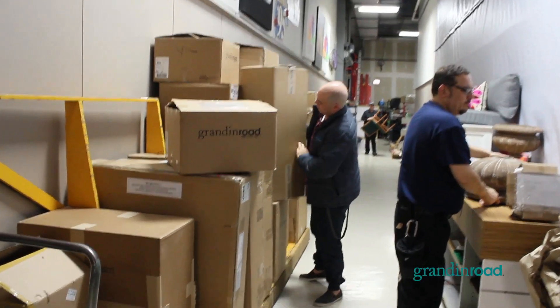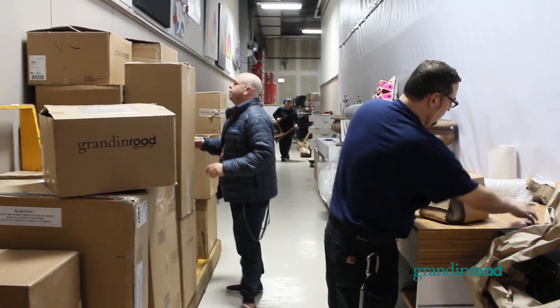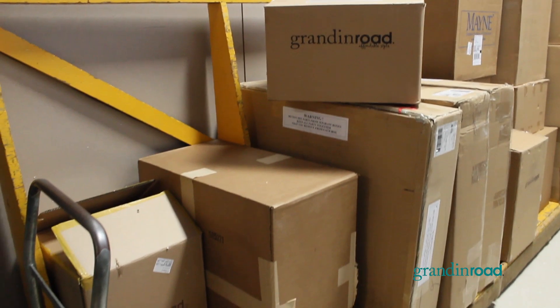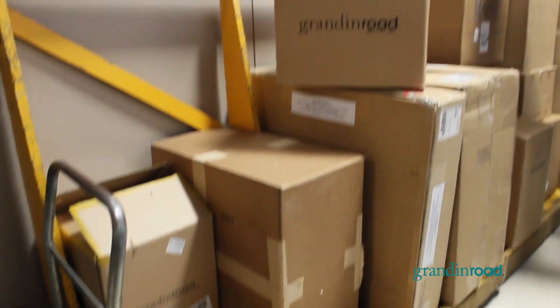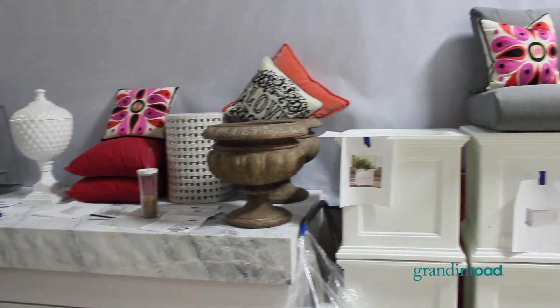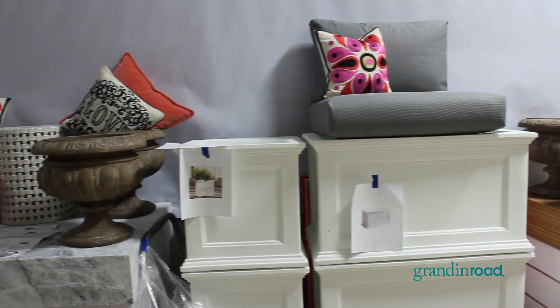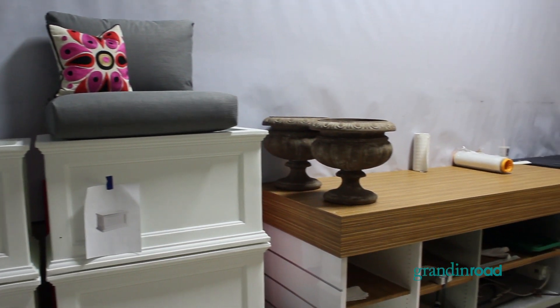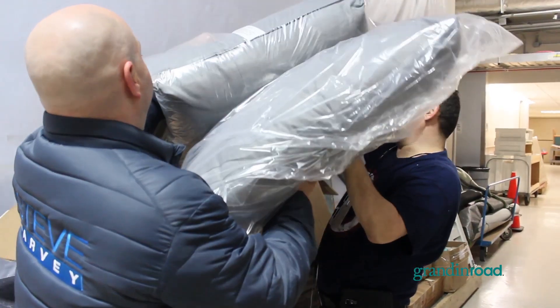What are your thoughts on our furniture? Well, we're in the midst of trying to negotiate with our good friends at Grandin Road. What we're hoping is that we can get some outdoor furniture pieces that still fit within the style of where we think we want to go. We don't want something too chunky or outdoor-ish — something that's a little bit more streamlined.